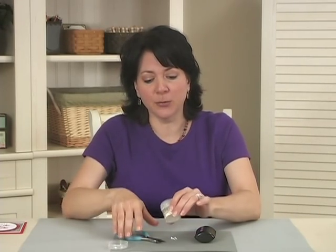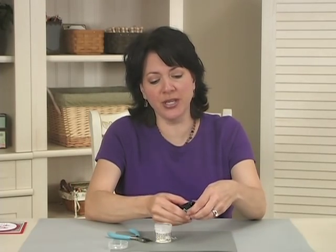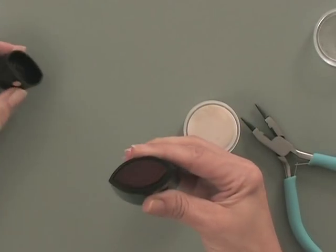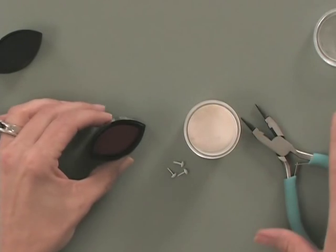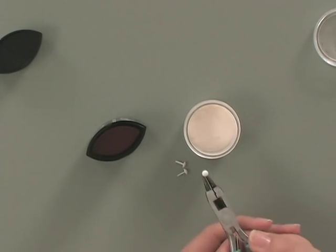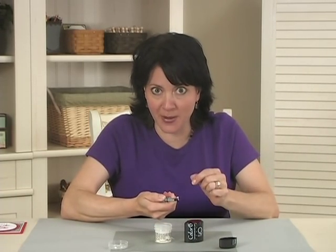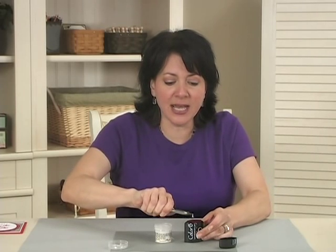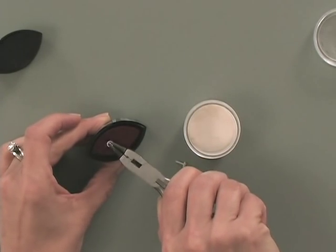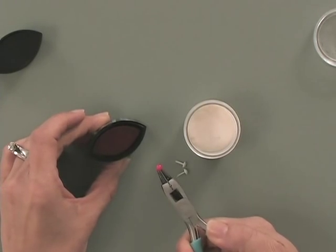To begin, I'm going to open up my powder and choose the ink I want to use — I'm going to use the red ink from the Pool Party Collection. Then you want to grab hold of your brad. This can also be done with eyelets; I'm only going to show you the brads today, but you do the same exact thing with eyelets. You just grab them from the back and tap the brad onto the ink to cover it completely.